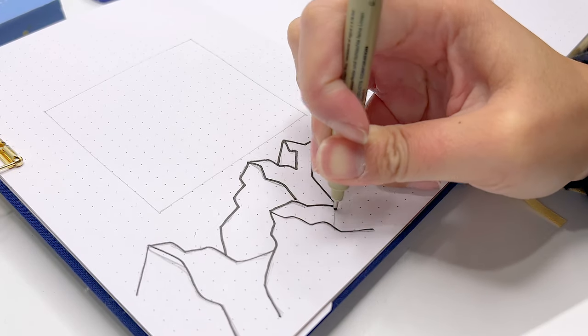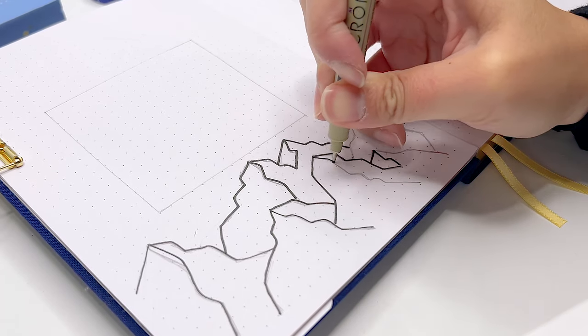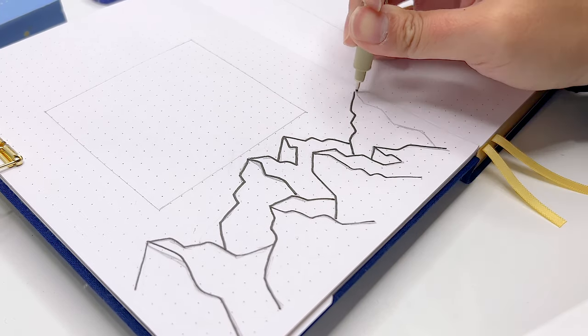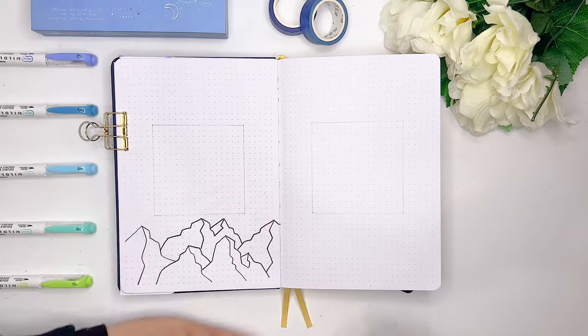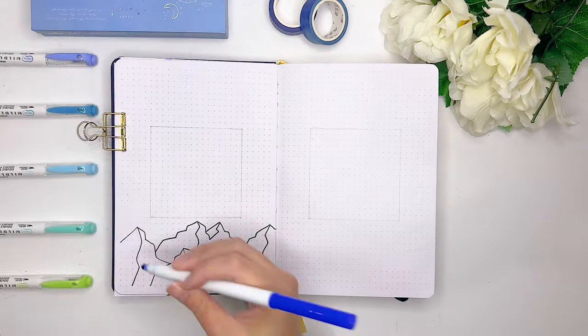What I really like about these mountain doodles is that you don't have to be perfect or great at art to create beautiful-looking mountains. How I went about drawing them is I just thought about a triangle and then added some jagged edges to create textures on the mountain. Then to add a little bit of shading, I created a little split down the middle and colored the left side of the mountain with this dark blue color.